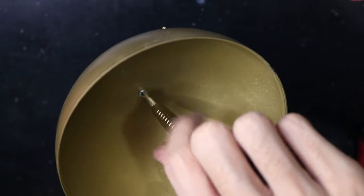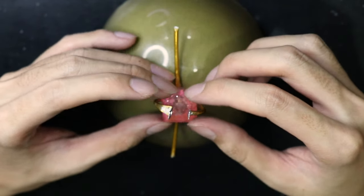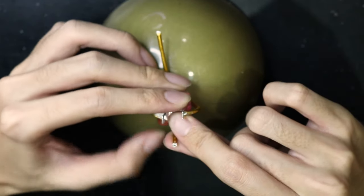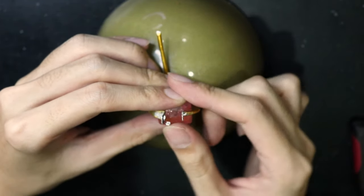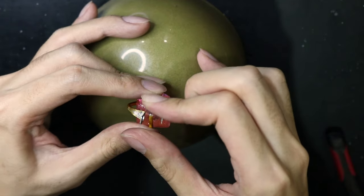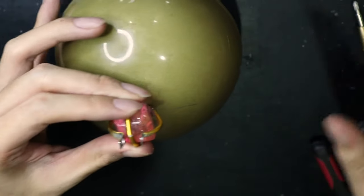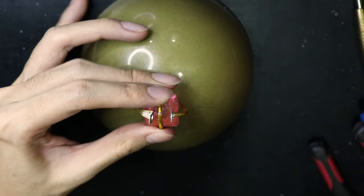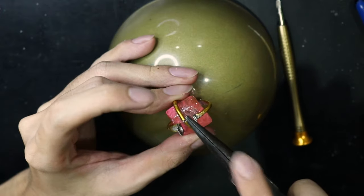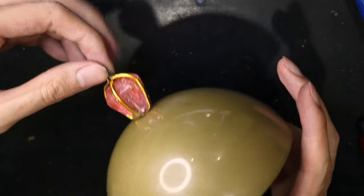I made this all back in 2021, before every other object in this regalia series. As I'm watching the footage, I realized there's a lot of things I could do better, such as a different type of material or a different technique. So I'm thinking about giving this orb a redo. You might see a video on that in the future. Hopefully I won't let the footage just sit around in my hard drive for another 2 years.